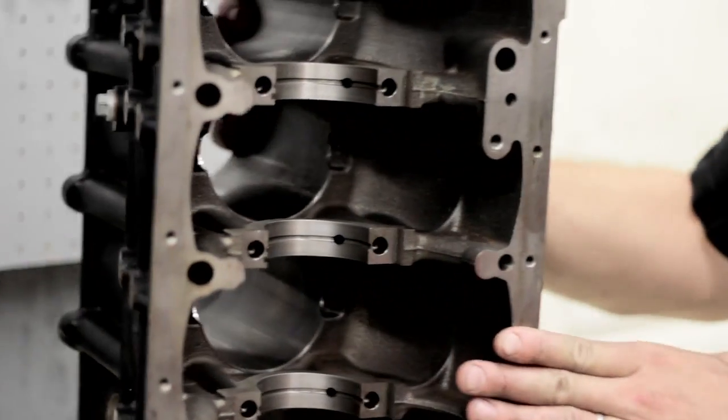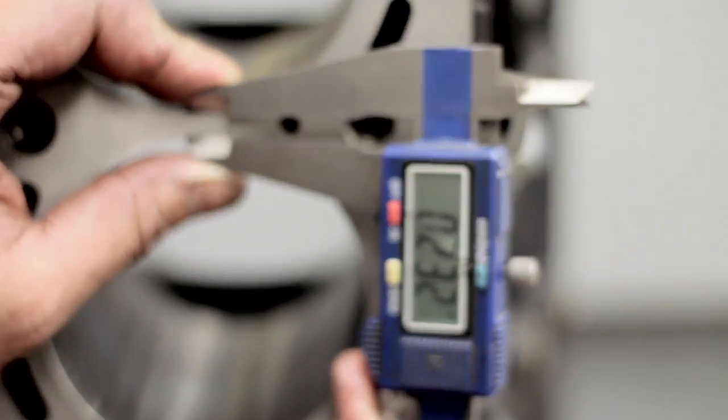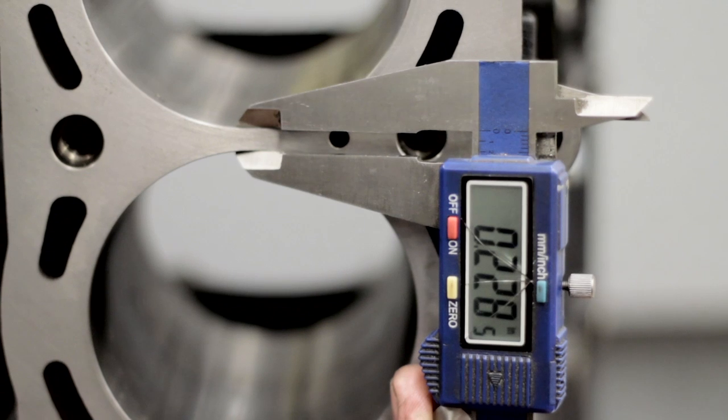You can also see on the inside where the sleeve is — you can actually see the Dart sleeve inside there. This one's measuring at 231, 232 — so you're talking almost a hundred thousandths thicker.